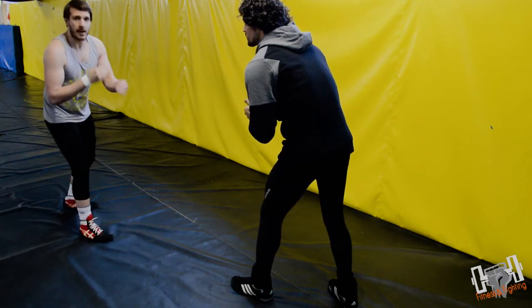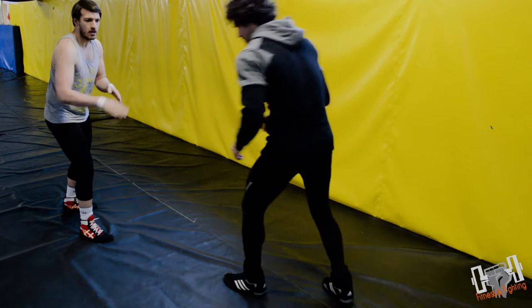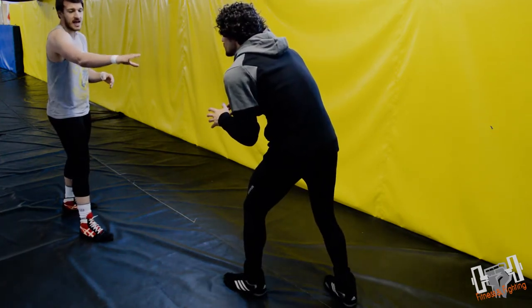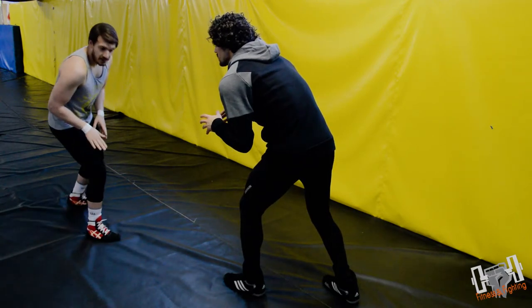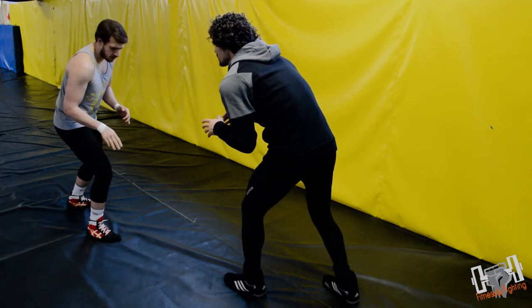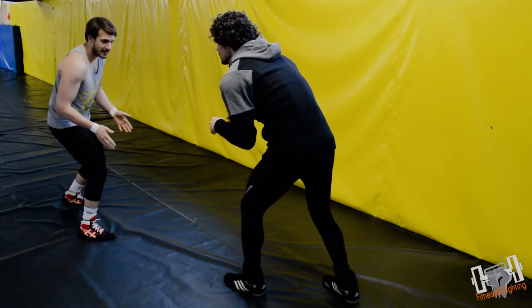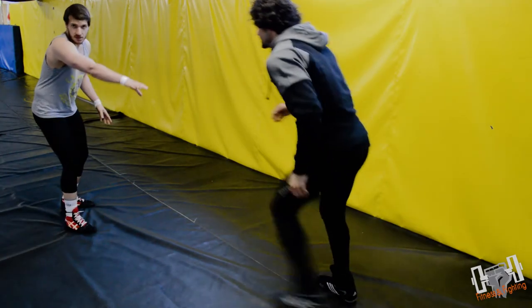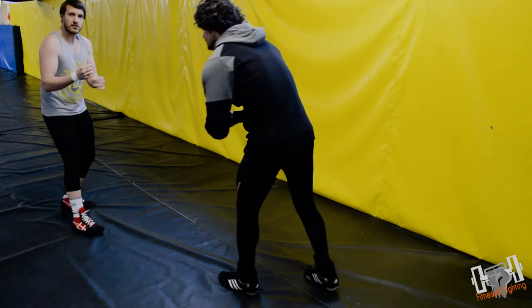As long as you hit it right — he needs to be heavy on his lead leg. If Yusuf is in his stance and heavy on that lead leg, that's the leg I'm going to attack. When he's heavy on that lead leg it's very difficult for him to kick it back — he'd be off balance trying to do so.